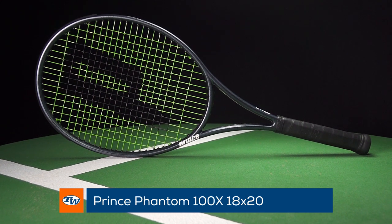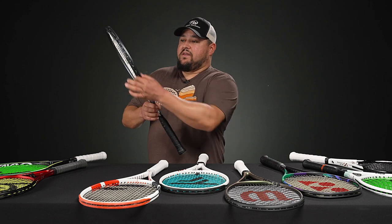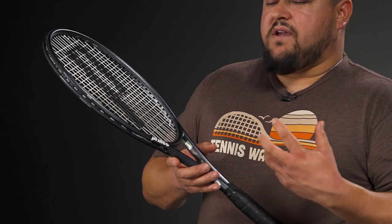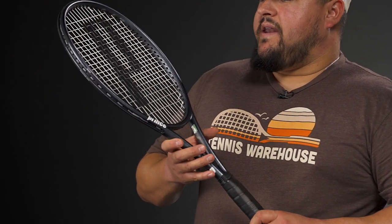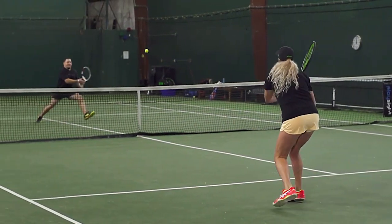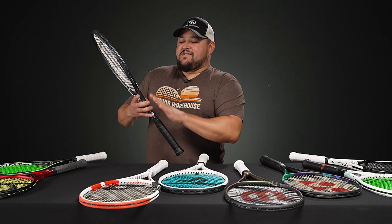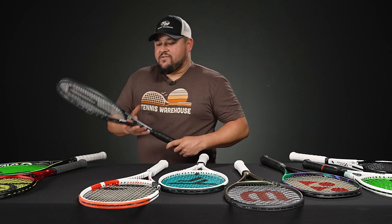This is the Prince Phantom 100x 18x20. What really stands out is the super thin beam — it's super soft and flexible. For anyone who likes a player spec and is looking to protect their arm, the Phantom offers a very soft feel that doesn't get much better. It has a nice big sweet spot and big spin window. When I think of this racket I think of Nikolay Davydenko, who used an older Prince 18x20 — a great baseliner's racket.